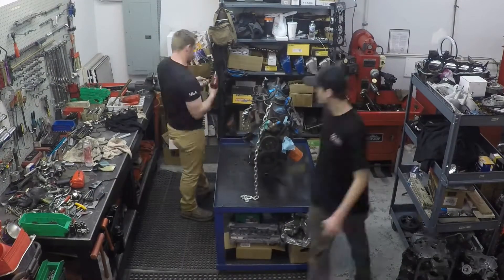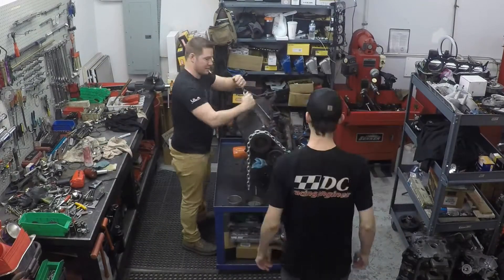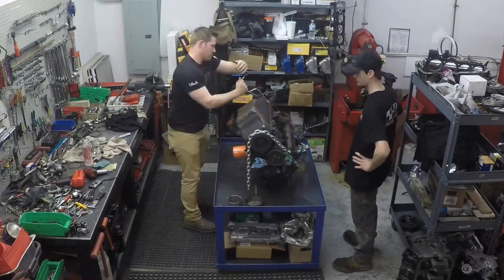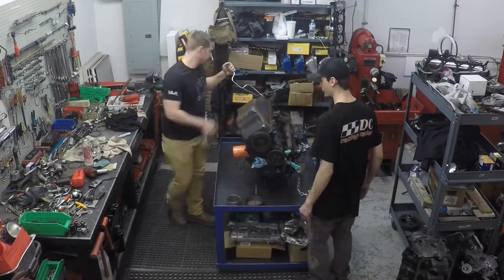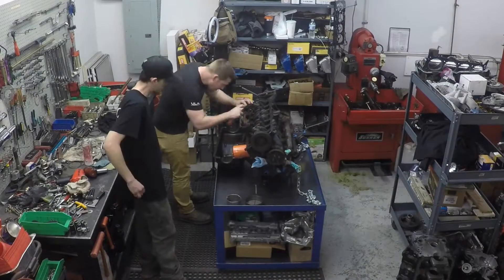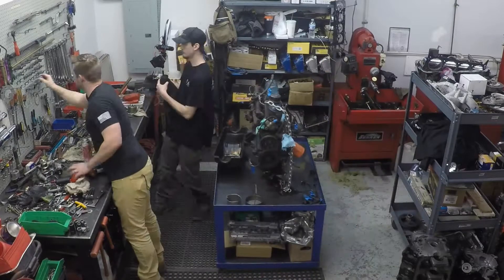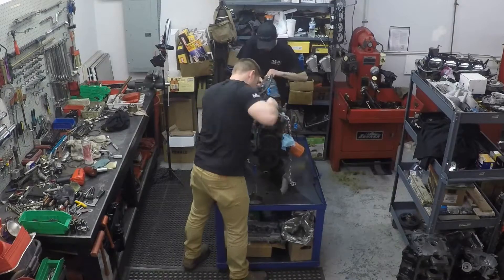After taking some time to lubricate all of the nuts and bolts and giving that lubricant time to penetrate and loosen up the hardware, we set about taking off the oil pan. Once we got the oil pan off, we took pictures and made sure all the hardware in there was okay, noting the condition of the camshaft, crankshaft, and looking for any broken pieces or debris that might have been left over in the oil pan — looking for the usual bad actors that make themselves apparent very early on.